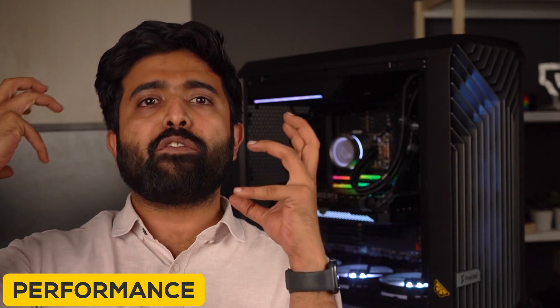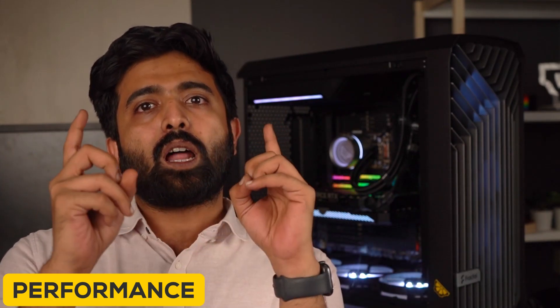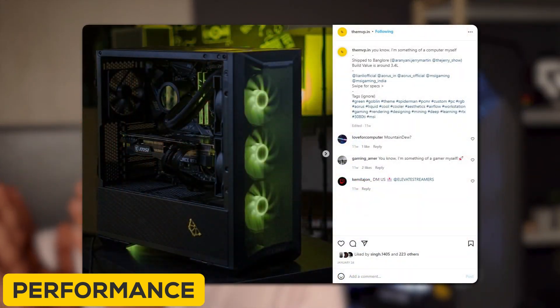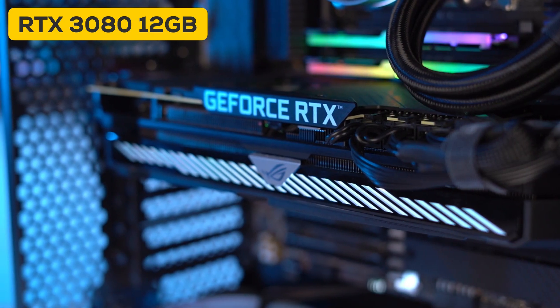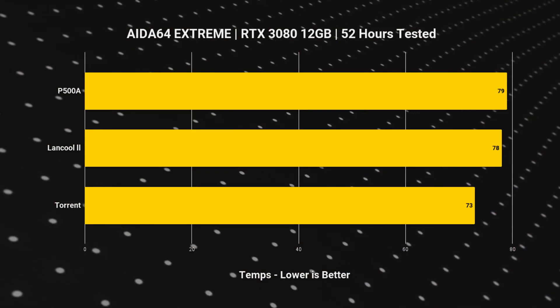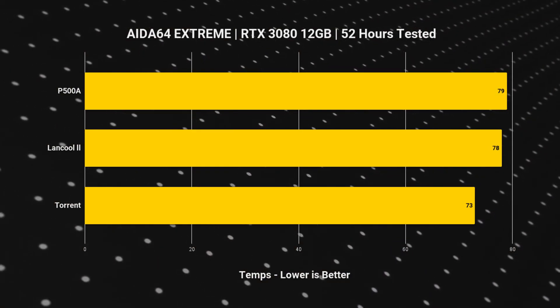Talking about performance, it's no surprise that this case has been getting praise all over the world, even going as far as being considered the best case of the year. When we decided which cases to compare it against, we checked on the basis of stock configuration. Cases like the Lancool 2 Mesh and P500A, which come loaded with stock fans, were suitable comparisons. The GPU used is the Asus 3080 12GB, which we also had built in the Lancool 2 Mesh and the P500A. We can clearly see that the Torrent is the clear winner with the lowest average temperature.